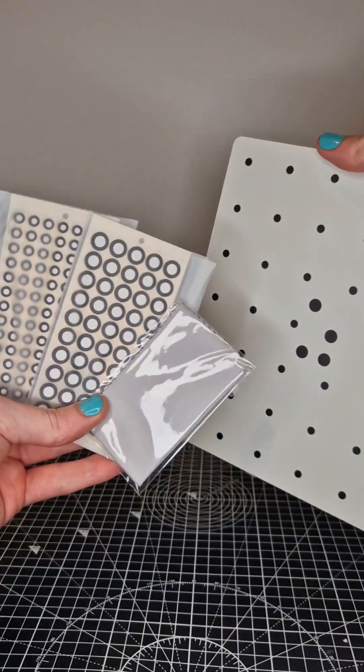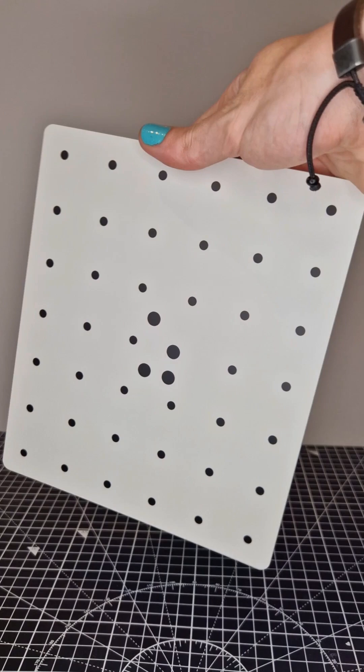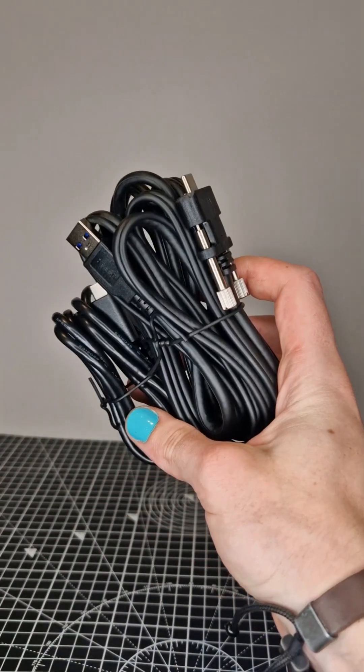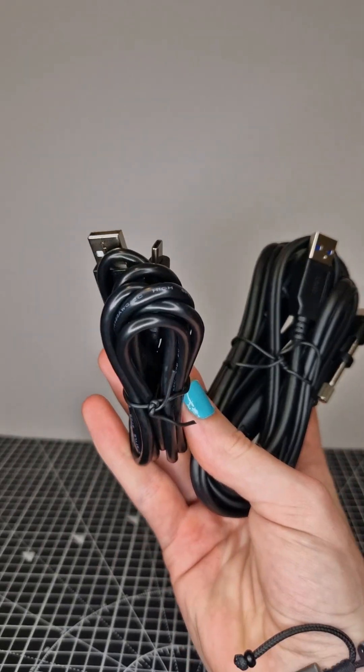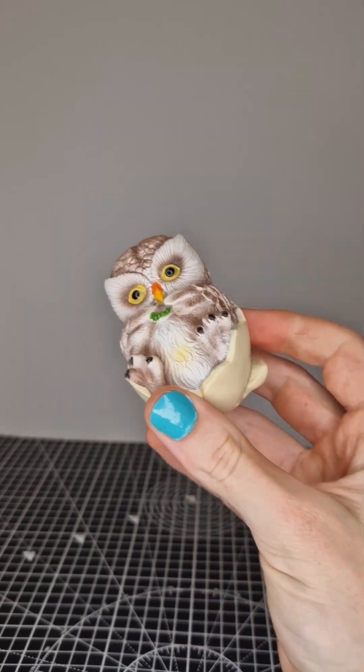Taking a look at some of the bits that come with it: you've obviously got the markers for scanning, the wipe for cleaning the lens, and the calibration board which I believe is tempered glass. You've got the power cable on the left and your data cable on the right for the scanner itself. You also get a test scan item — this little owl.